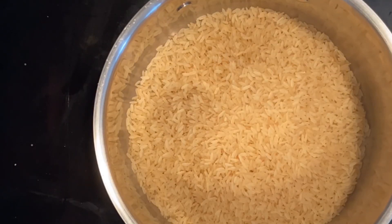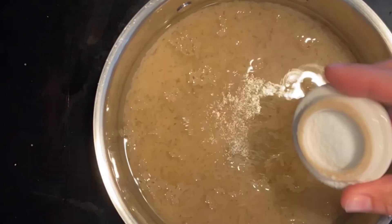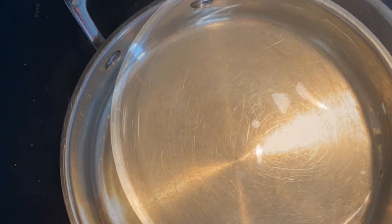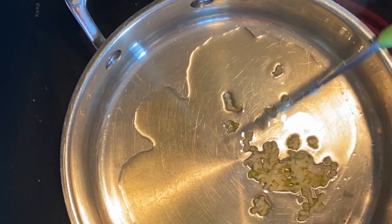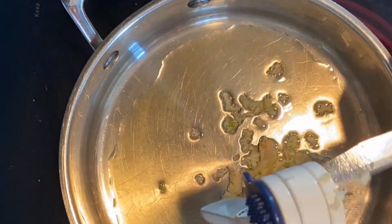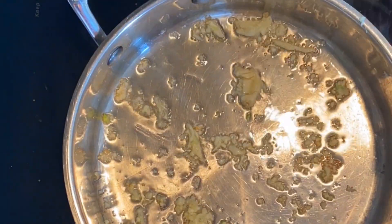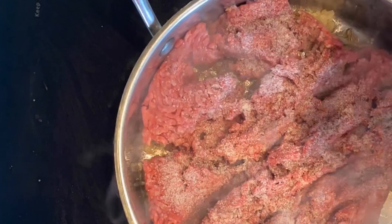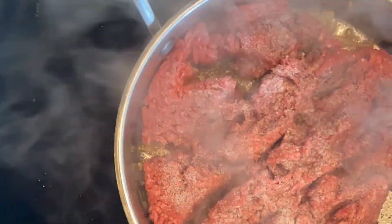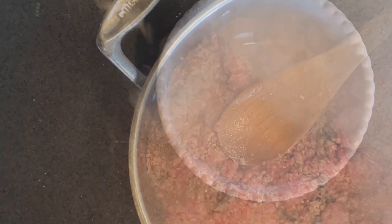Then make your rice. I'm doing a cup here with two cups of water. Add a tablespoon of salt. Let that cook according to the box. And now it's time to cook. Coat the pan with olive oil. Four cloves of crushed garlic — get that nice and lightly brown. Add in about a pound to a pound and a half of ground beef. Salt and pepper it up good. Break it up nice. Mix it with that garlic and oil.